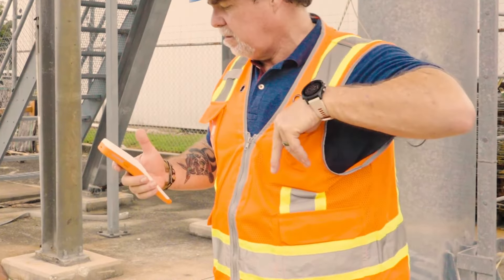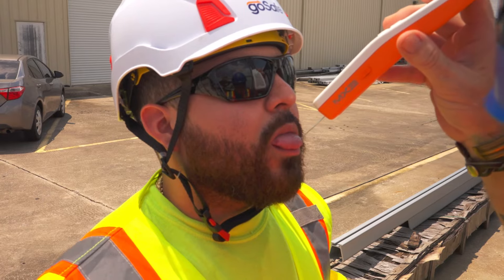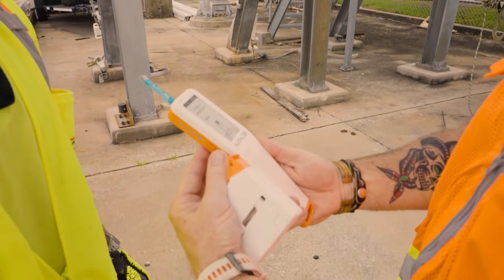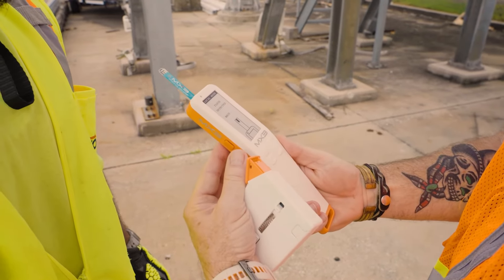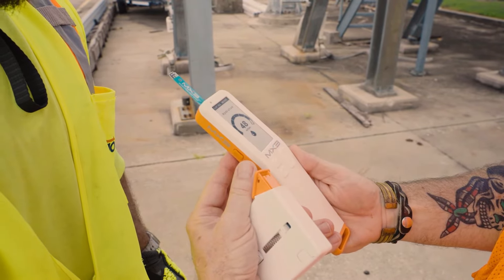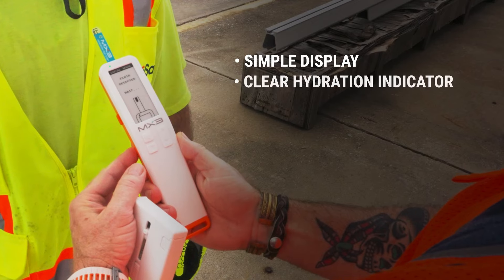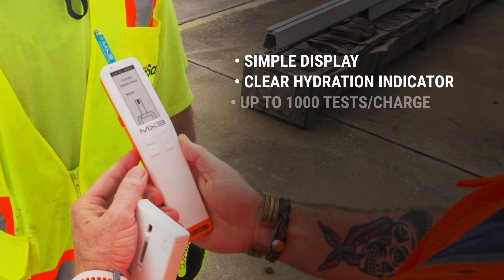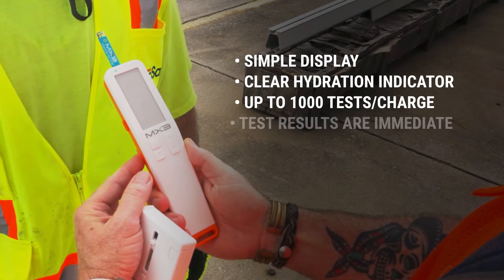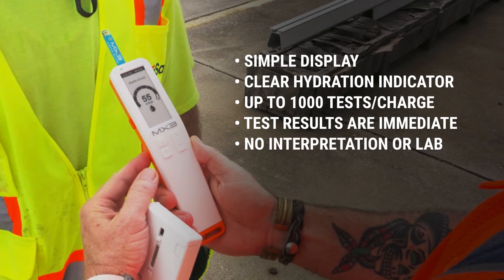MX3 is both portable and easy to use. Simply load a testing strip into the device and collect a sample of saliva from the worker's tongue. In as little as five seconds, the MX3 analyzes the saliva's composition and provides you with a personalized hydration reading. MX3 features a simple display with a clear, easy-to-read hydration level indicator, has a long battery life with up to 1,000 tests per charge, and results are immediate, requiring no interpretation or lab testing.